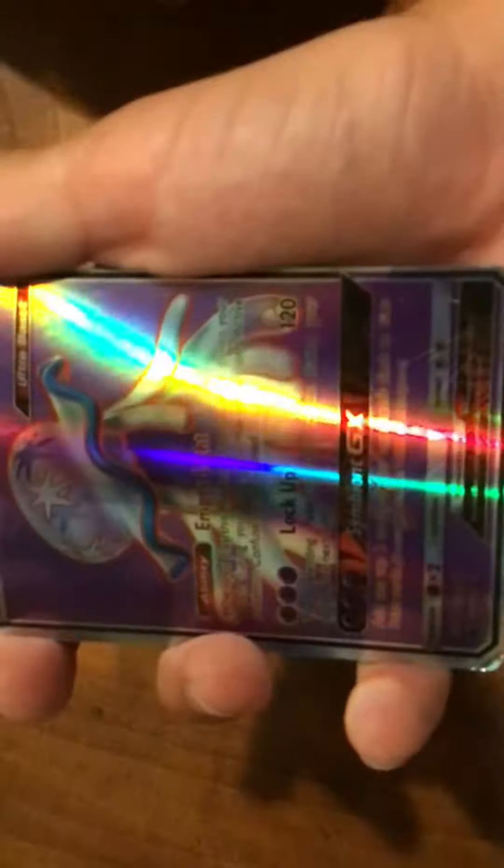New Heo GX. Here's the front — energy light and lock-up. Here's the back.